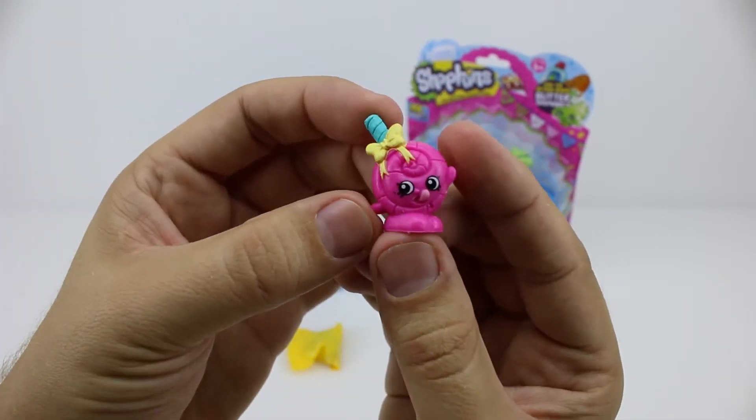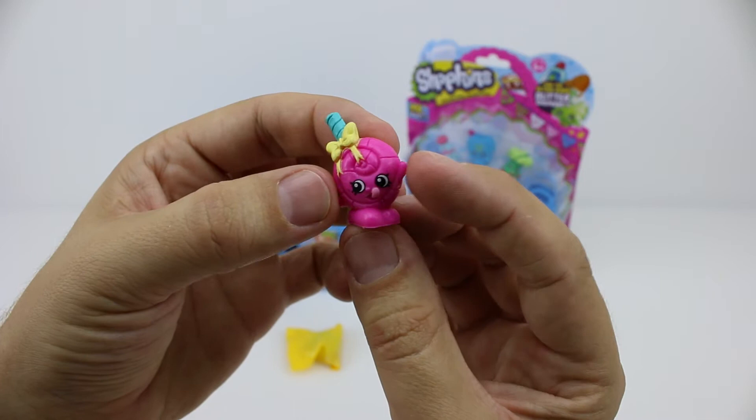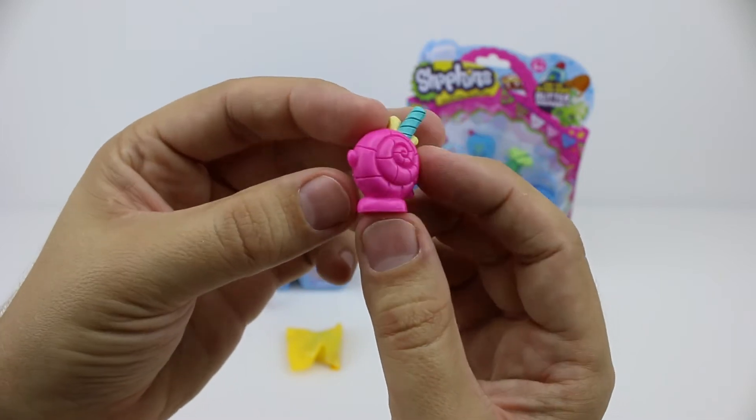It's Lollipoppins, and she's one of the rare Shopkins. She's a pink lollipop from the Sweet Treats collection. She kind of looks a little bit like a snail shell.